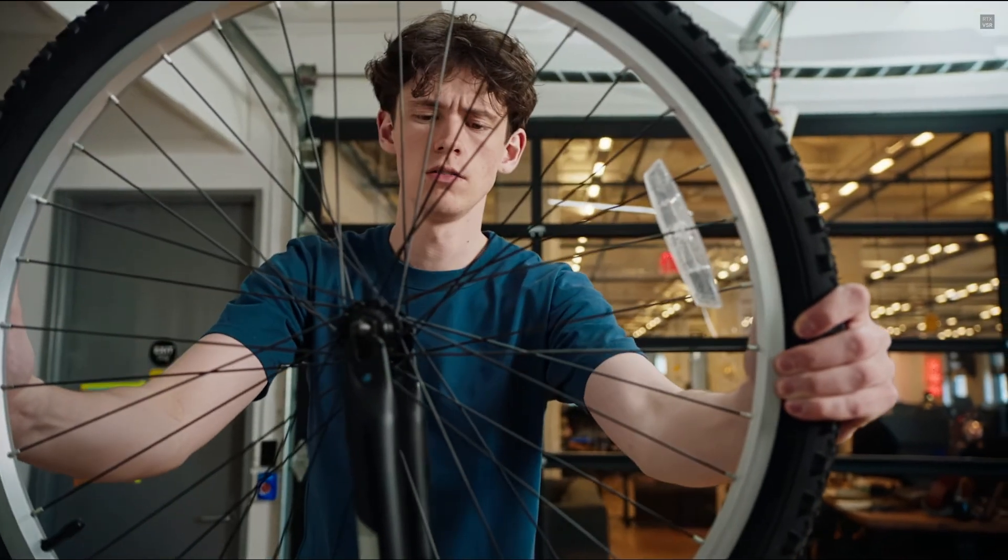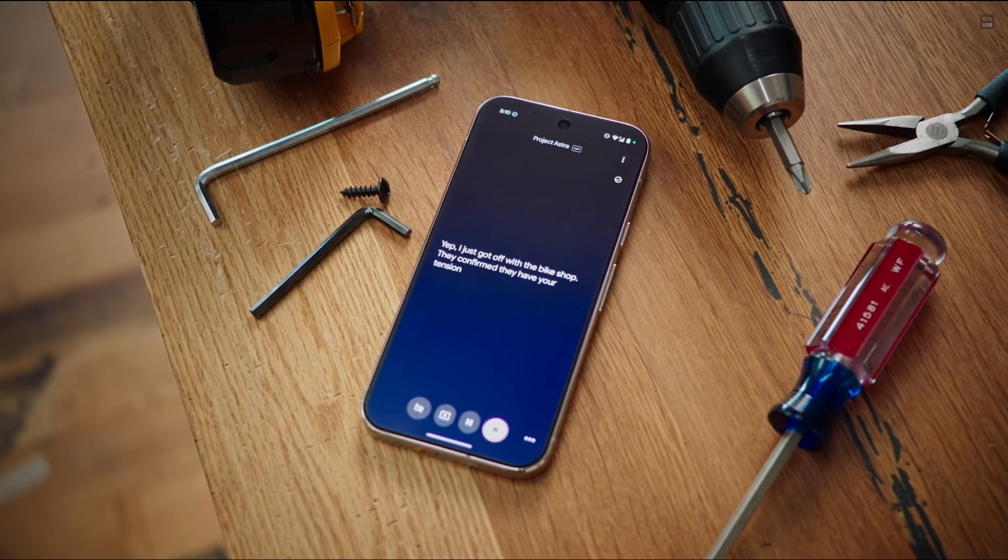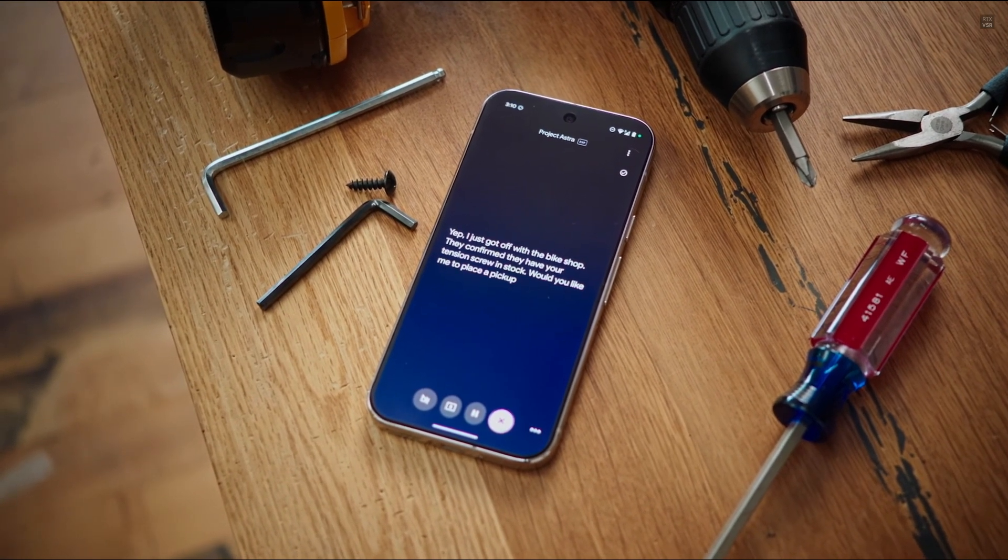Hey, any updates on that call? Yep. I just got off with the bike shop. They confirm they have your tension screw in stock. Would you like me to place a pickup order?